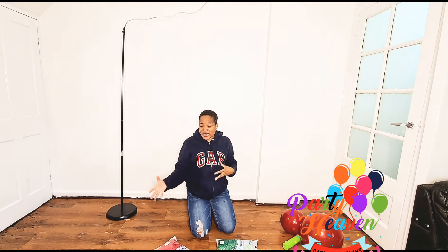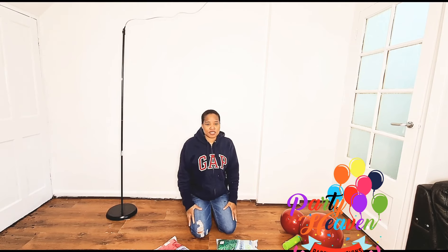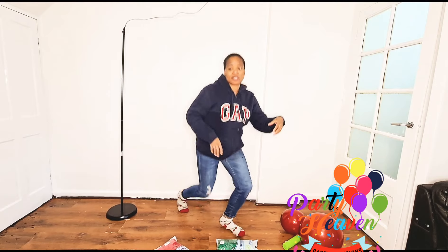I've got candy canes and some other accents to add to make it really Christmasy. So guys I hope you enjoyed this video — remember to subscribe.